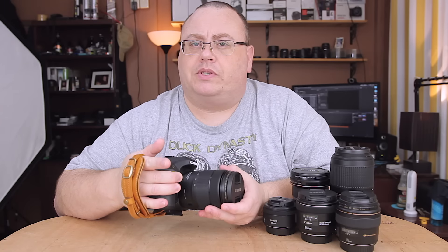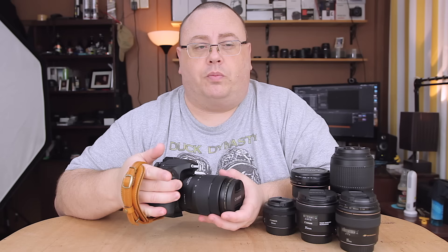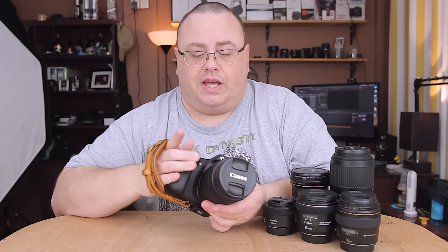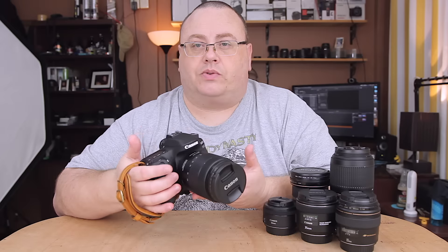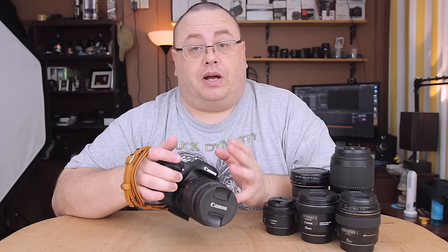I wanted something that was still optically decent enough — as good as the 18-55 or better. So I decided to go with the 18-135 nano USM, the new lens that was just released. It came out with the Canon 80D, but I didn't buy mine with the Canon 80D. I wanted to buy it when the price was much cheaper, because when it first came out it was like $600.